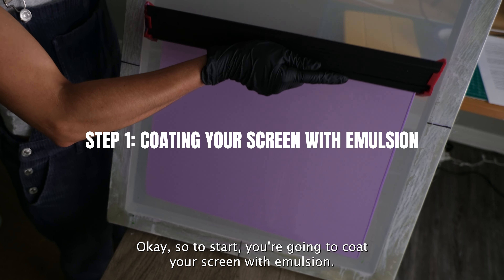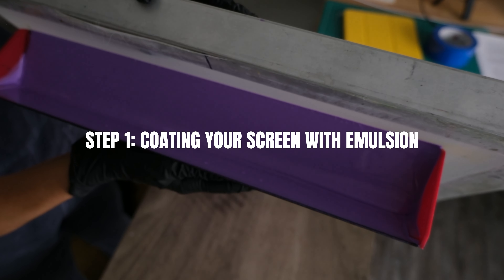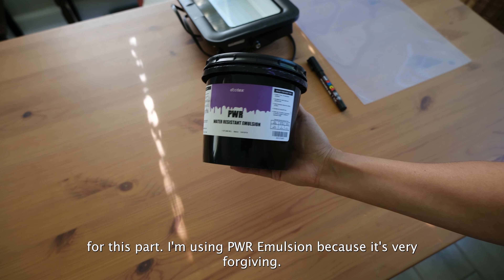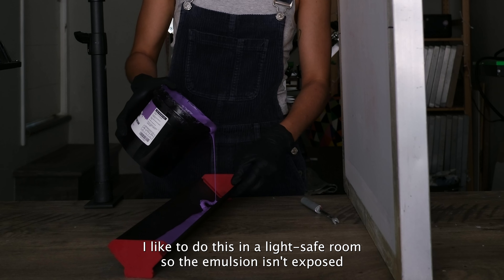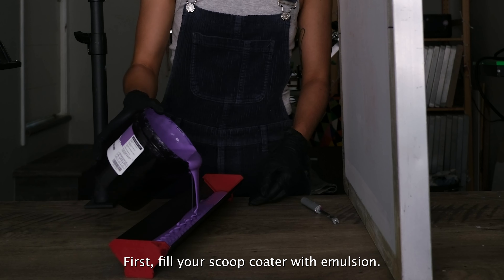So to start, you're going to coat your screen with emulsion. We'll need the scoop coater, emulsion, and a screen for this part. I'm using PWR emulsion because it's very forgiving and honestly, I just love the color. I like to do this in a light safe room so the emulsion isn't exposed prematurely.